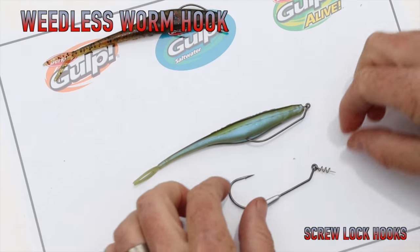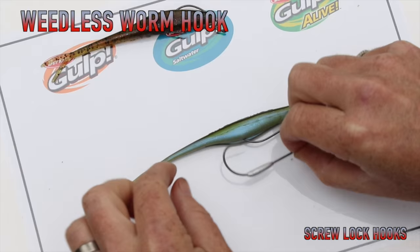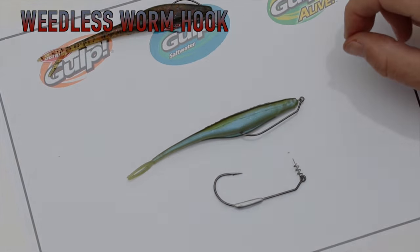These hooks come in a couple of different formats. This one has a little bit of belly weight, and what that's going to do is help the soft bait swim nice and flat, or at least fall flat through the water column because of where the weight is situated. Beautiful hooking system.